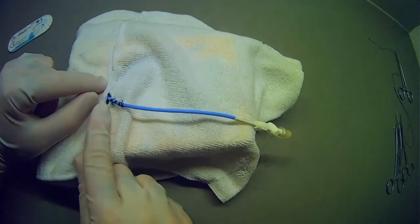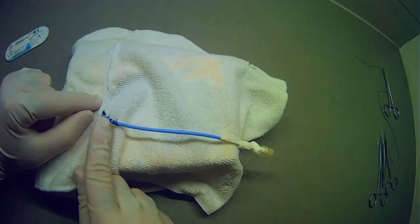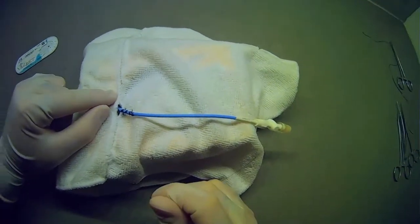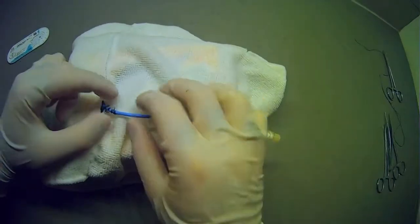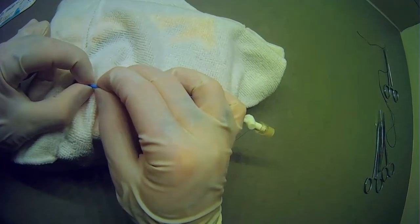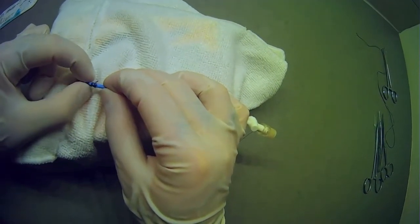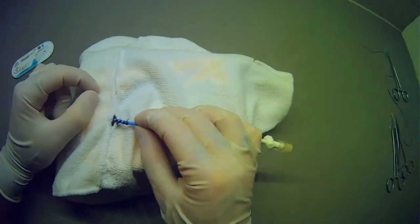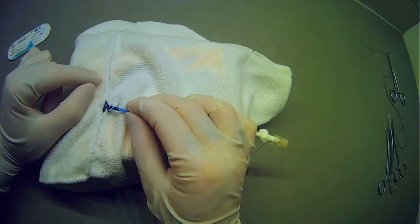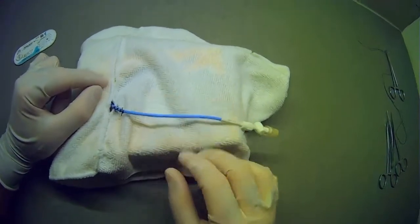This technique essentially gives you many different anchor points on the tube and does a really good job keeping things in place. At the end, if you do it properly, you really can't slide the tube at all and you can't slide the knots around. This is a very secure technique and I would encourage all of you to incorporate it any time you're suturing a tube in place.